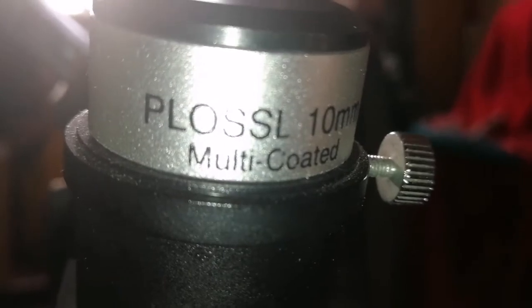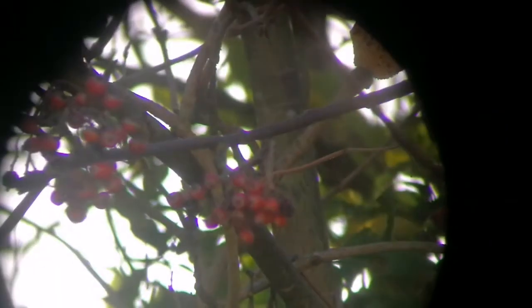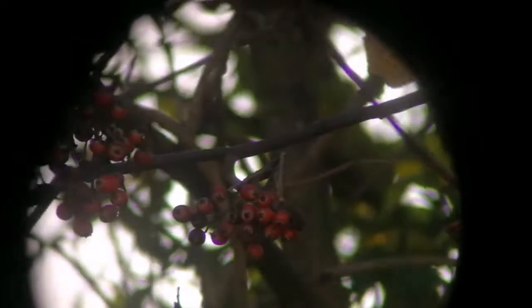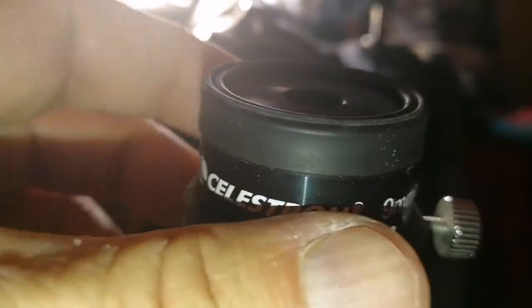This is the Vixen clone plus 10mm multi-coated eyepiece. Let's see how it compares. Image quality is actually surprisingly not bad. Of course, eyepieces can perform differently depending on the optical system and the telescope you are using — in one telescope they may do really well, in others they will not. Image quality is not bad in this one. It's a 9mm plus eyepiece.